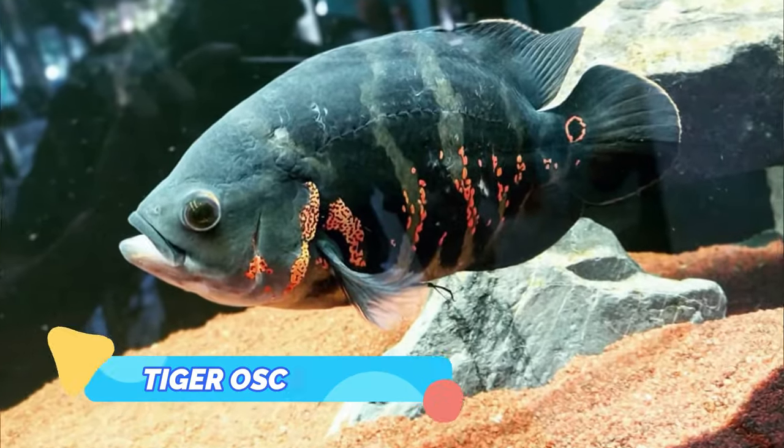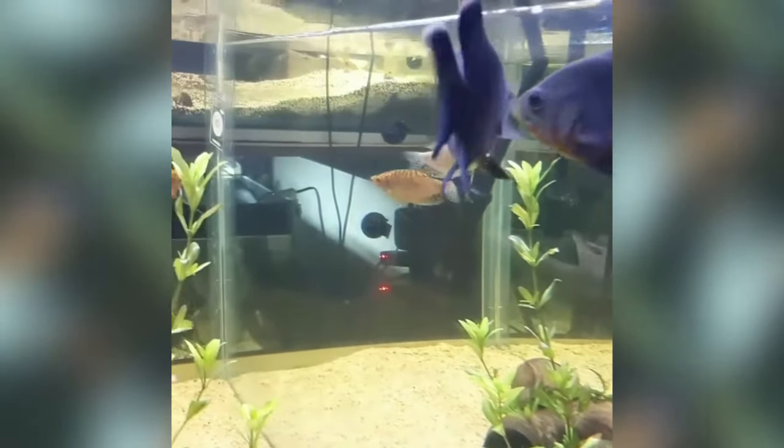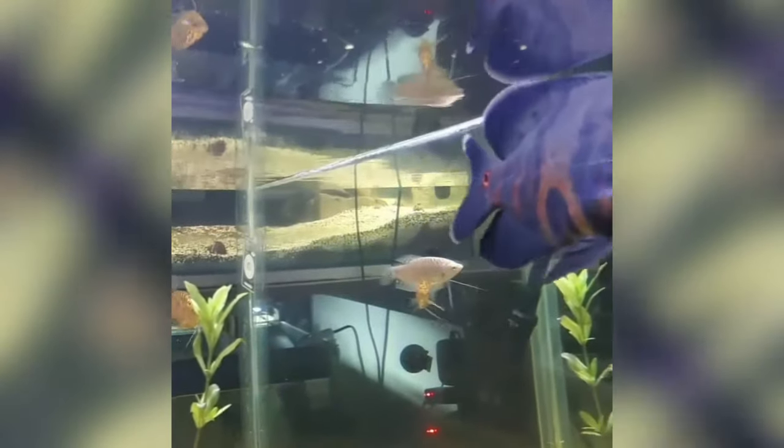Tiger Oscar. The Tiger Oscar is also sometimes called the Velvet Cichlid or Marble Cichlid, and makes a wonderfully colorful addition to the aquarium. The fish has a blue-black body overlaid with a random orange-red pattern, which gives the fish its common name.